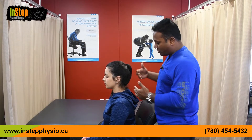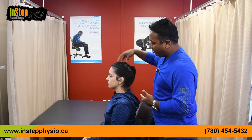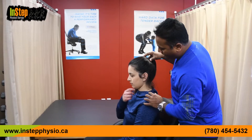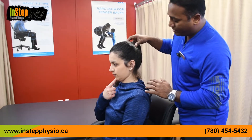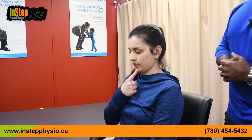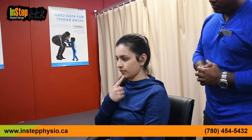Sit nice and tall — imagine a string pulling your head up towards the ceiling. Then tuck your chin in. You can put your finger there if you want to guide yourself. Keep your mouth closed and hold it for about 10 seconds, making sure you breathe nicely. Then let it go. That's one way to do this exercise.